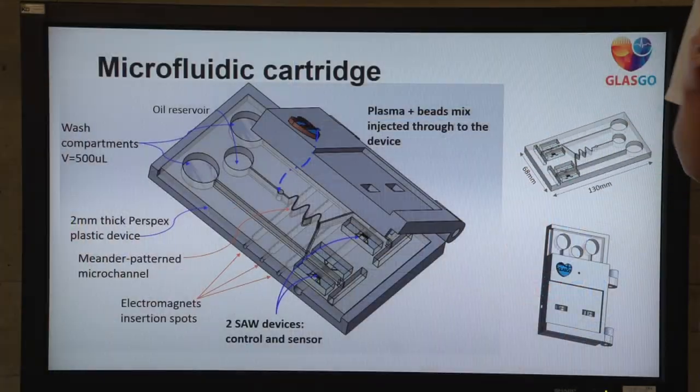The micro channels were cut into two millimeter thick perspex, and all the waste is collected at the bottom of the sensor. The case is 3D printed as well.